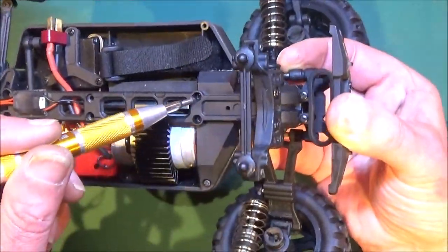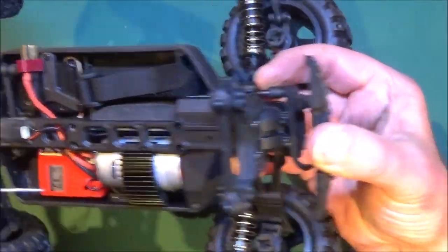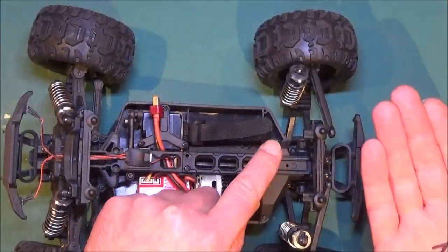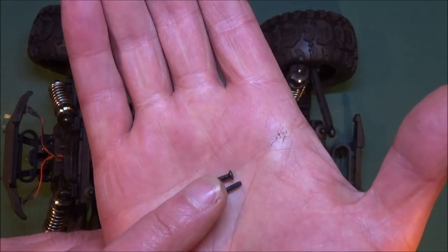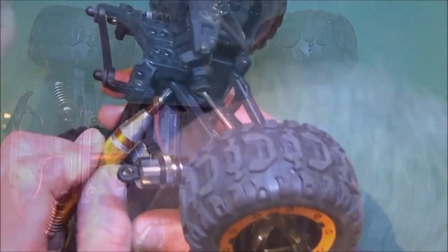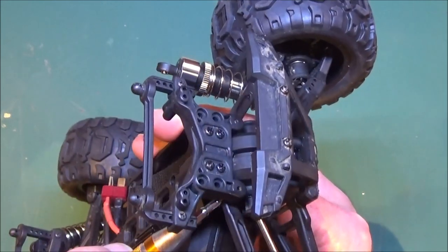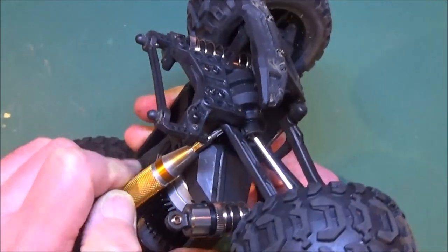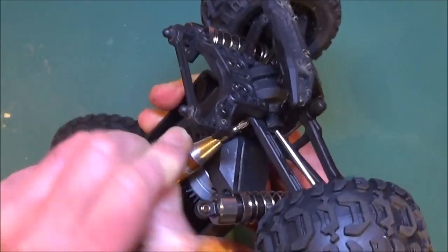So that's the cover fixed on — on either side at the diff and the two at the front. Then we've just got these two to put in for the brace on top. Now we can pop the dog bones in — the rear drive shafts — and you use these tiny countersunk head screws to put those on, and the same ones for the tops of the shocks. It just goes into the bottom hole in the shock tower here. Be careful where you go with that. And all I need to do now is get the top of the shocks screwed back on.